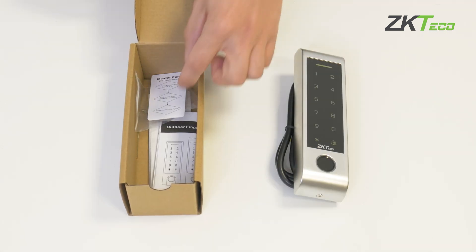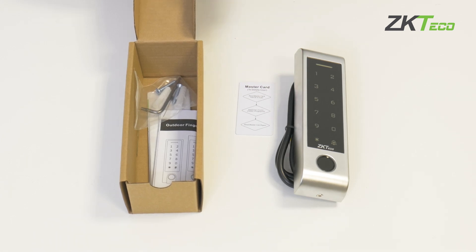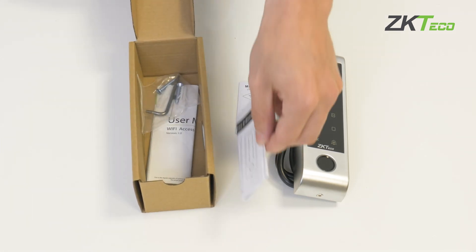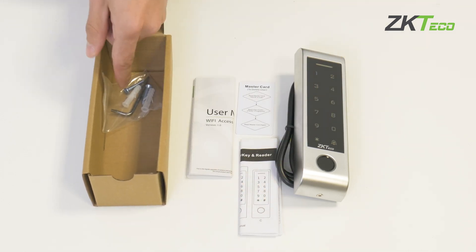Apart from the terminal, you will have a master card for autonomously enrolling users, an installation manual and a configuration manual, and the necessary accessories to carry out the installation.